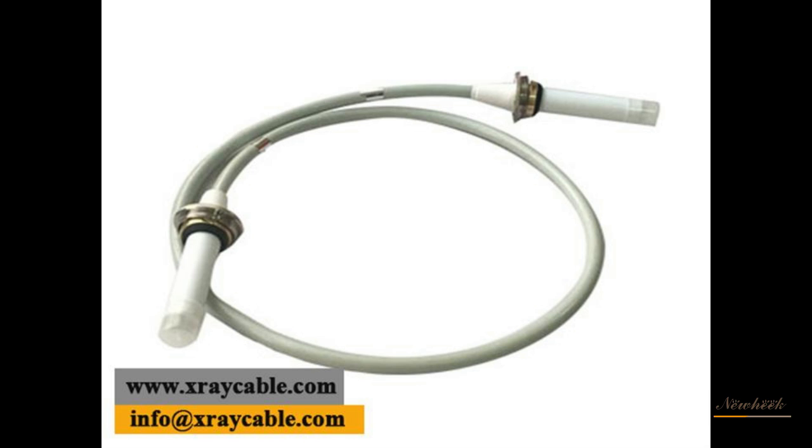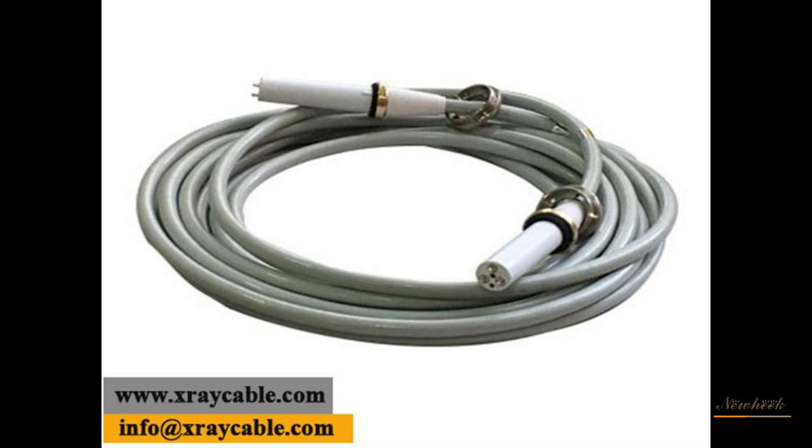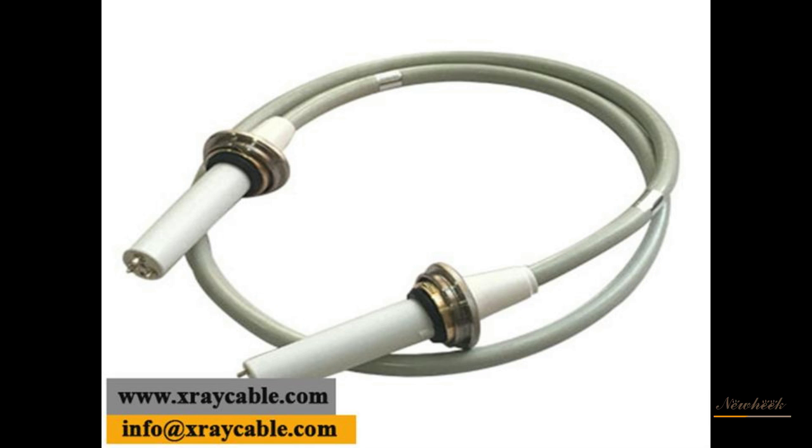There are three aspects of X-ray application in medicine: X-ray diagnosis, X-ray treatment, and X-ray protection. The high-voltage components of an X-ray machine consist of the ball tube, high-voltage generator, and high-voltage cable.